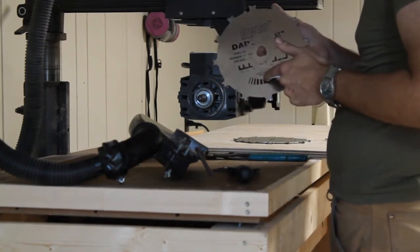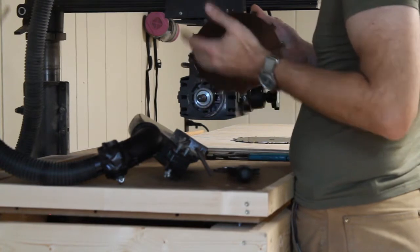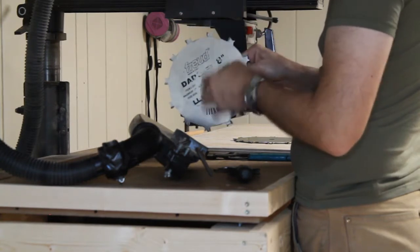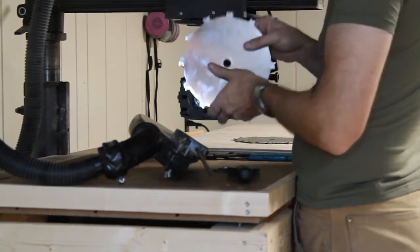The side of the blade has got lettering printed on it. That print always goes to the outside of the dado stack. So if I put this on this way, the teeth are going the wrong direction — they're going away from me. So this goes on the outside of the stack.